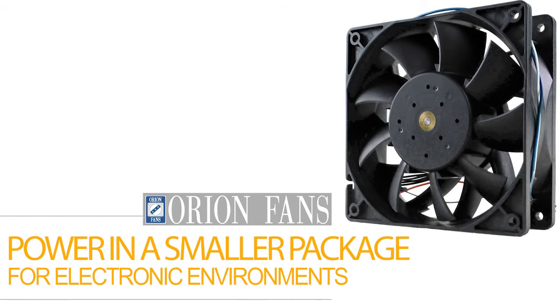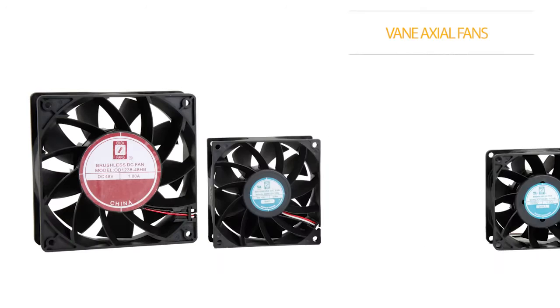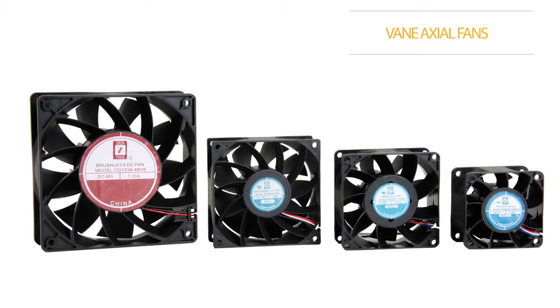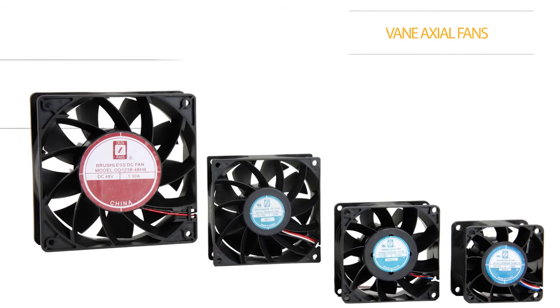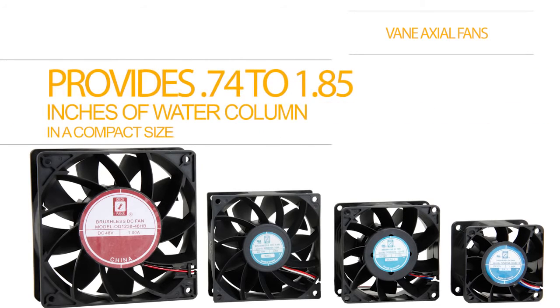Check out the Orion Fans family of Vane Axial Fans. The family comes in four popular frame sizes, and while many fans claim to be high static pressure, the high pressures and low weight-to-output ratio of the new Orion Vane Axial series provides 0.74 to 1.85 inches of water column in a very compact size.